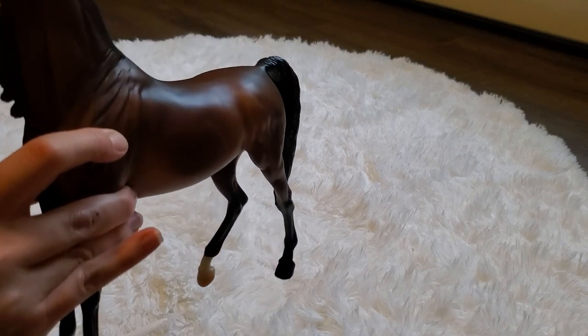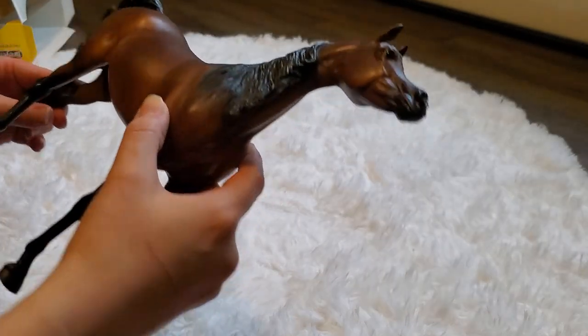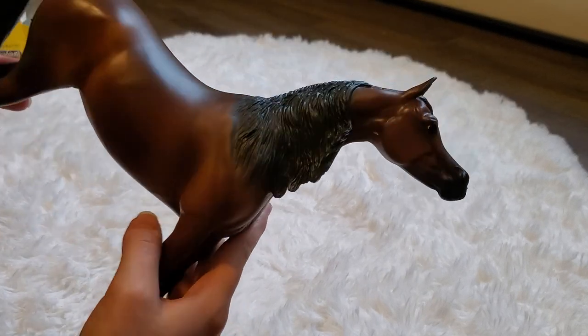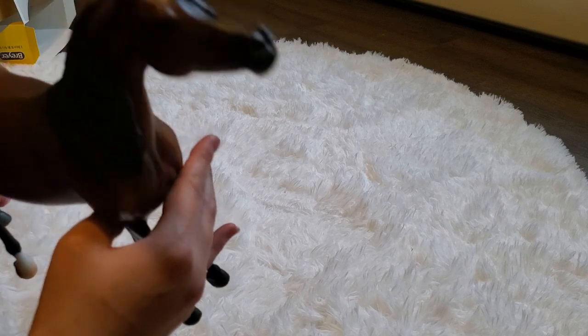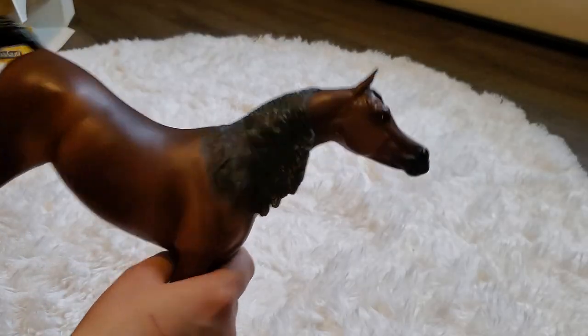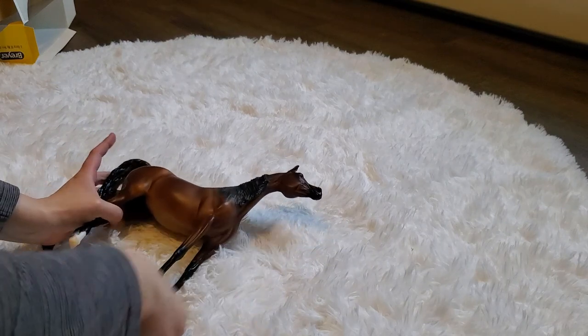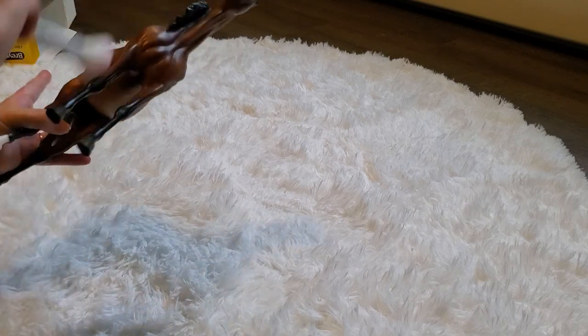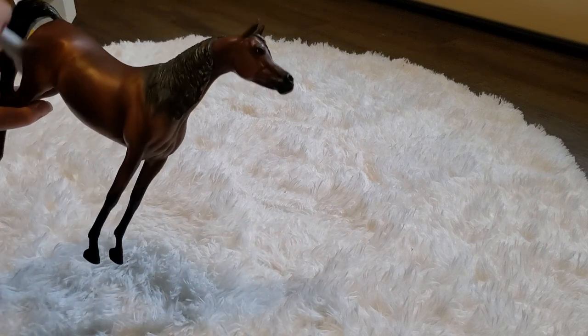Overall, I really liked her color. It's just a very nice, simple bay. But when you look at Arabians, that's usually what they are — bay, chestnut, black, gray, the four most predominant colors for Arabians. Her shading is really nice. She is just this nice darker bay. I'll pick up the camera and show you guys a little bit more, and I'll show you some of the marks that I could see when she hadn't been taken out of the box yet.